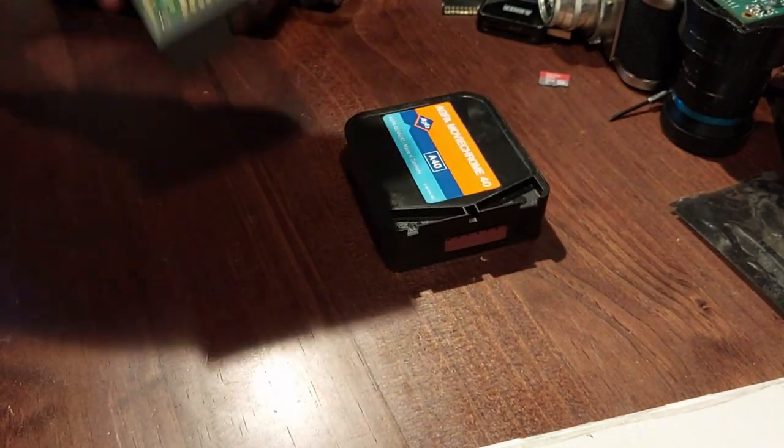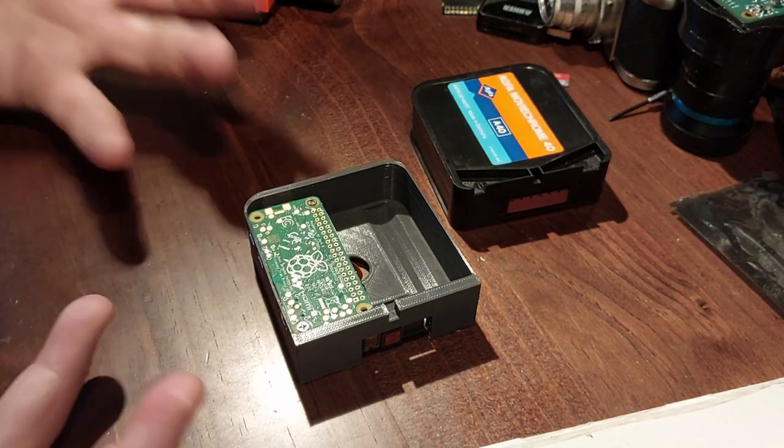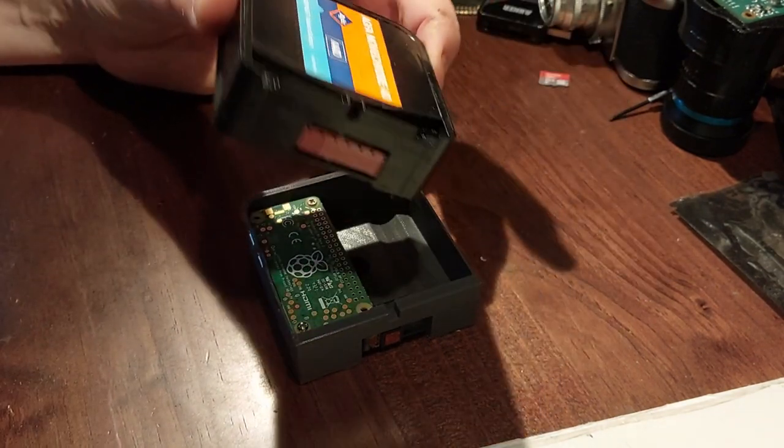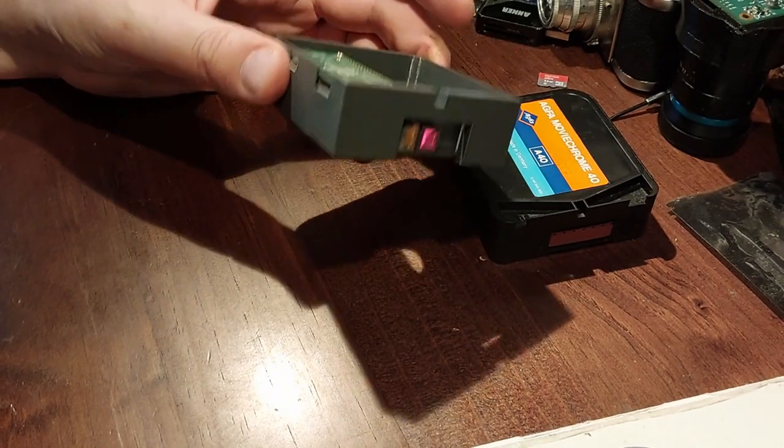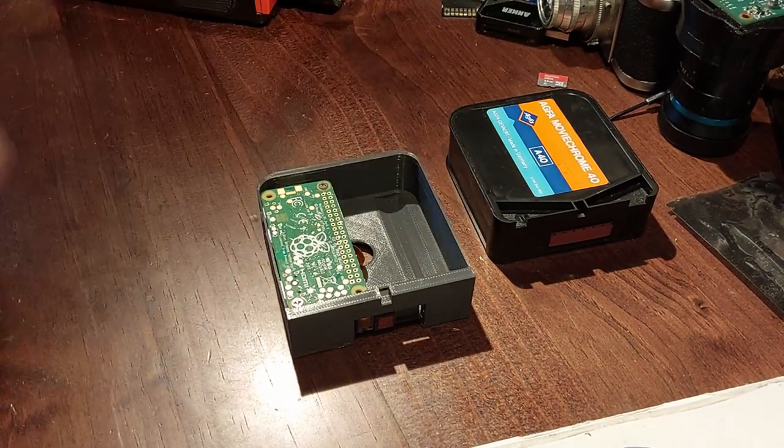And then I hope to have the functional equivalent of this 8mm film cartridge in a digital cartridge. I can put a lid on it, plop it in the machine, and so long as it is turned on, if I press the shutter it will just record. Only unlike this one, which has five minutes of film, this one will have however much space I have spare on the micro SD card.